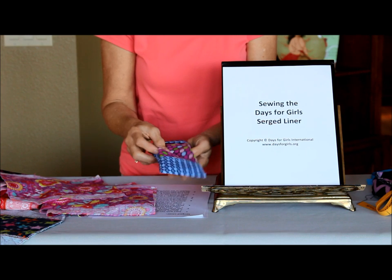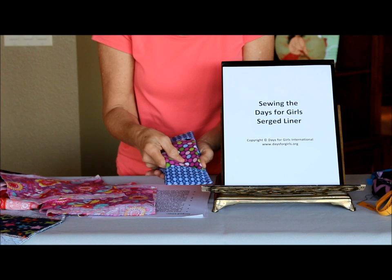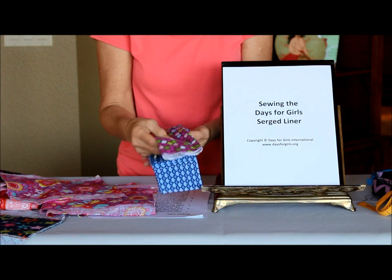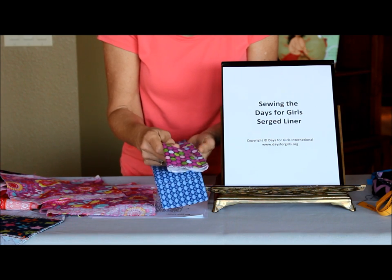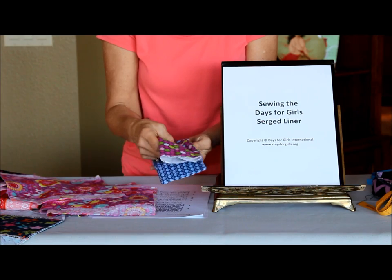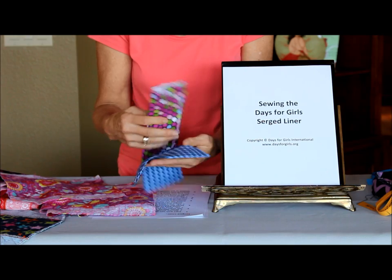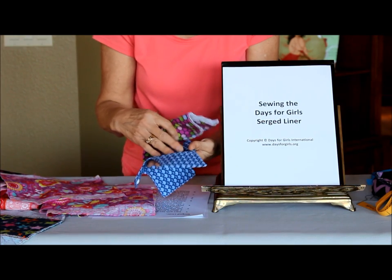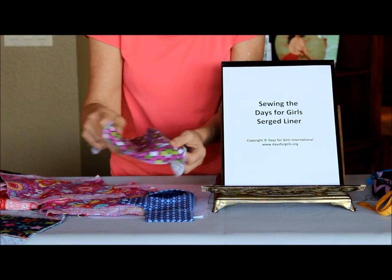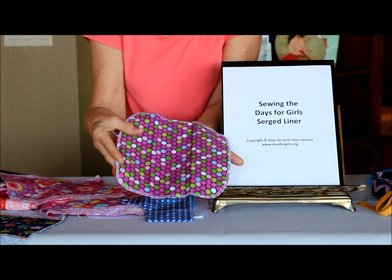Let's take a quick review of what is the purpose of the liner in the Days for Girls menstruation system. The liner is made of flannel, which is an absorbent material. It is the absorbent layer of our system and it works together with the shield. The shield has a waterproof barrier in it — that's covered in another video. The liner is approximately eight and a half inches square when we're finished.